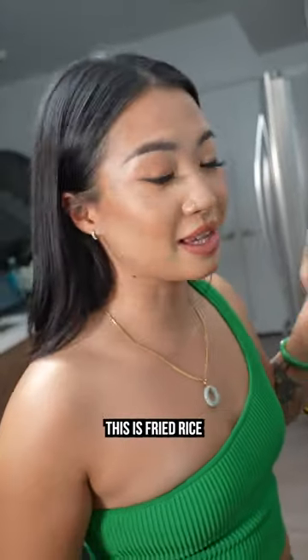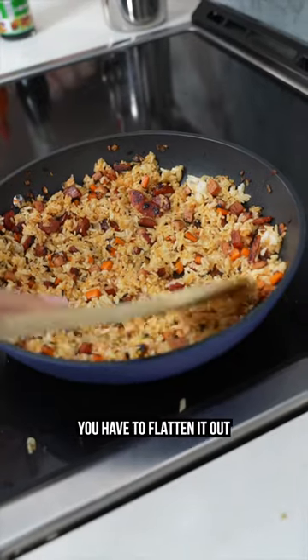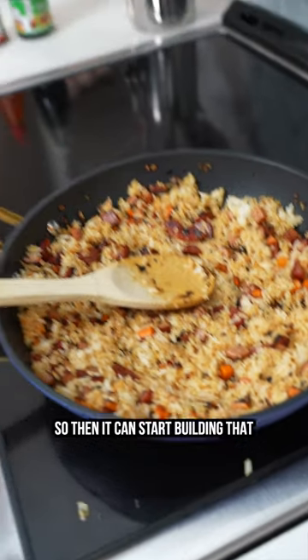Second is texture. This is fried rice, not mushy rice. In order for the rice to be crispy, you have to flatten it out against the pan and let it sit so that it can start building that crispy edge.